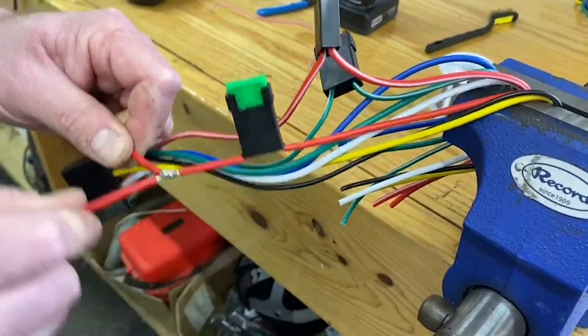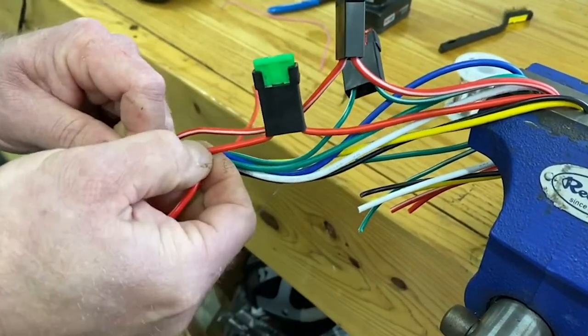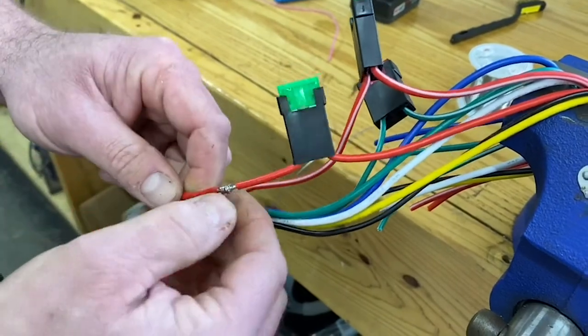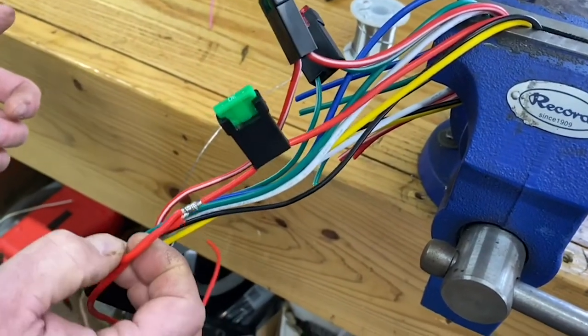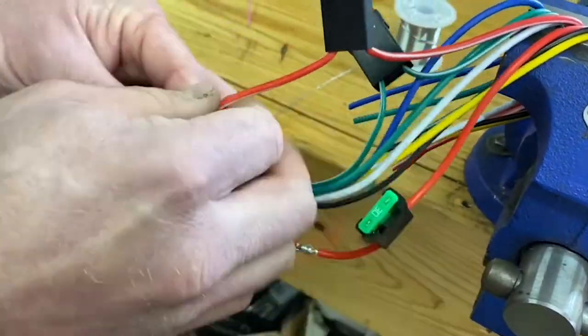That wire is now soldered. It doesn't take long for it to cool. You'll see — if you have a cold solder joint, the wire will slide up and down on the wire it's soldered to. But if you pull on that connection and it holds solid, you know it's a good connection.